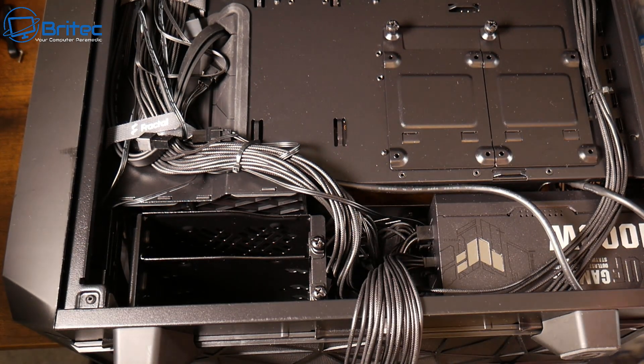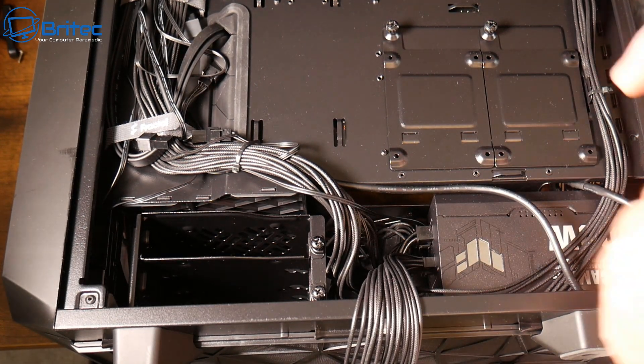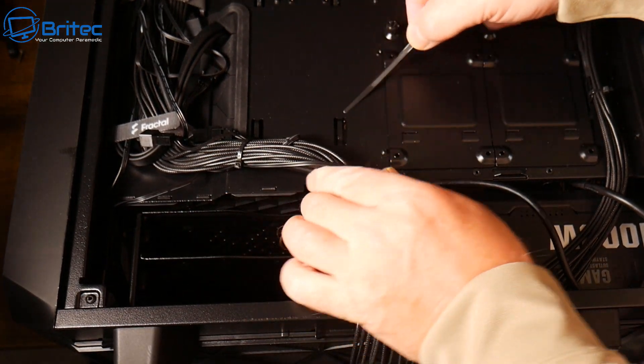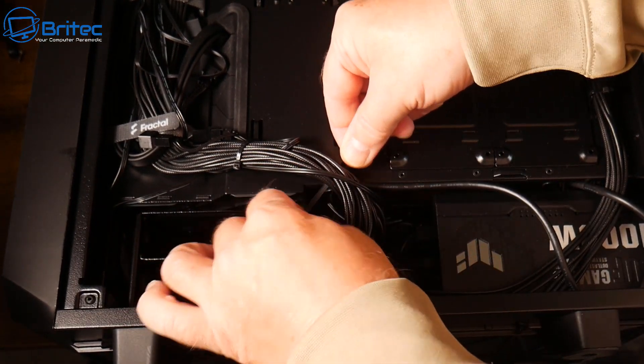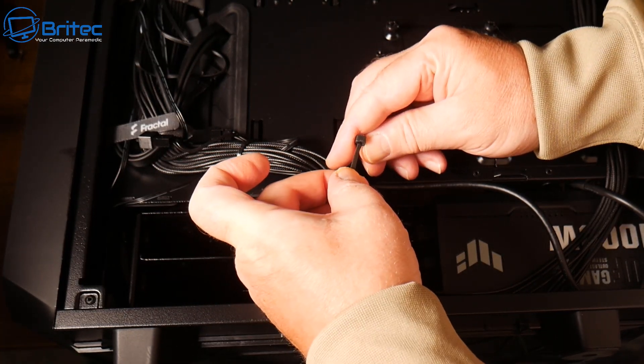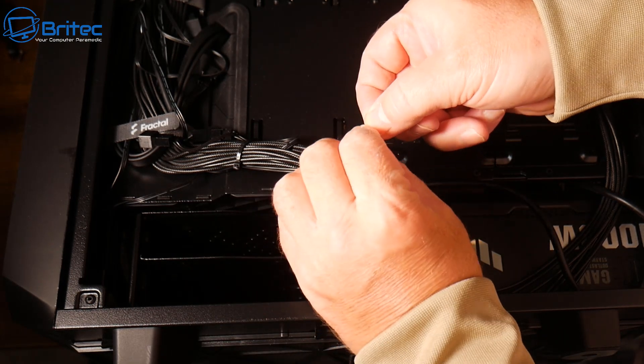You can buy zip ties on Amazon — I'll try to leave some links in the video description. They're pretty cheap and affordable and come in different colors. I'm just going to put another one here to lift this up a little bit more, and then once you've got them into position you can tighten them down and they'll look perfectly fine.